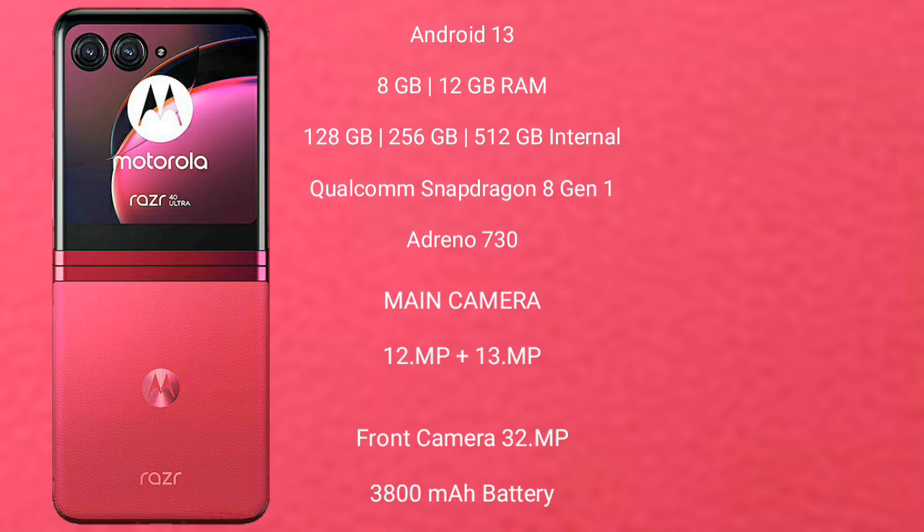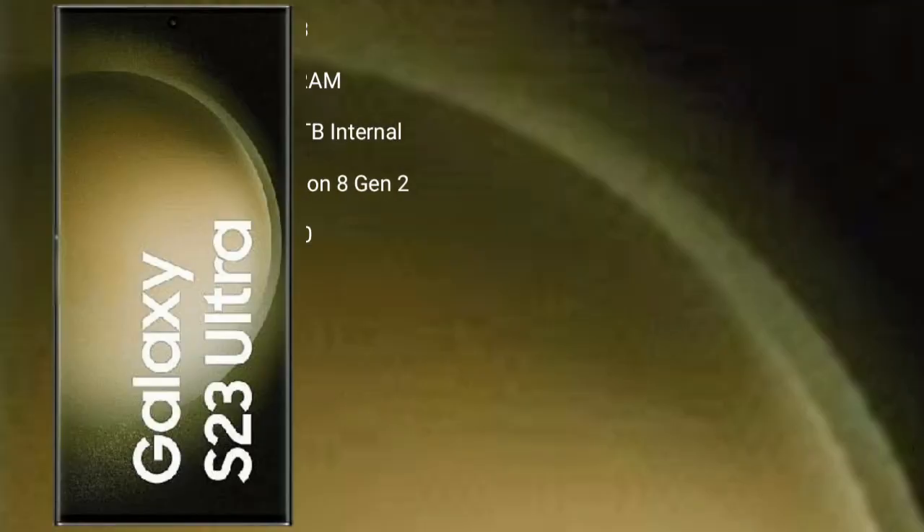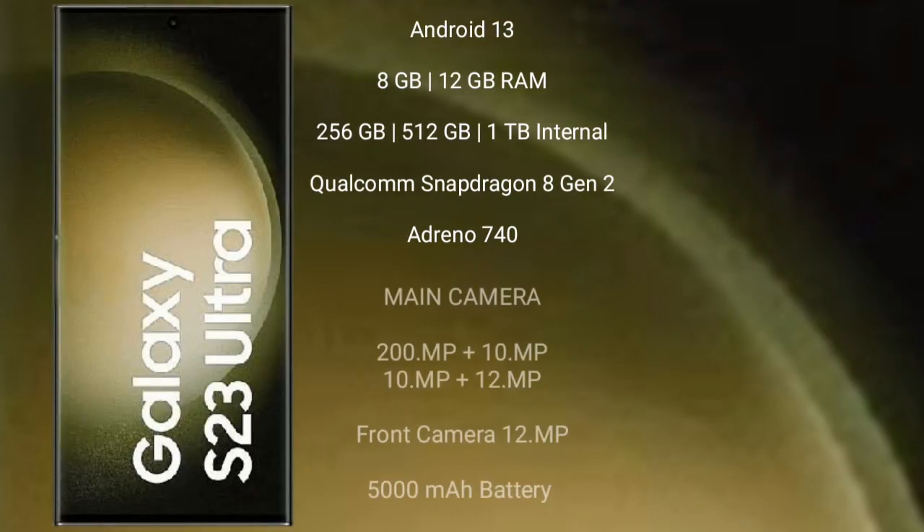Motorola Razr 40 Ultra features a dual-camera setup with 12MP plus 13MP rear cameras, and a 32MP front camera. It has a 3,800 mAh battery with 30W fast charging support.